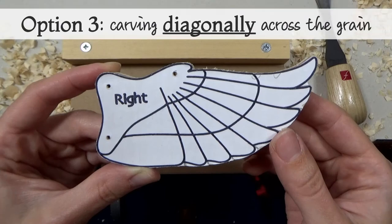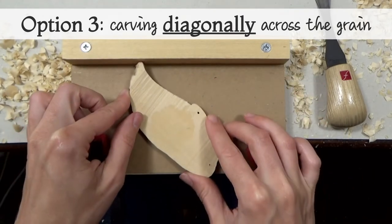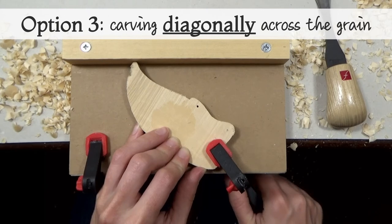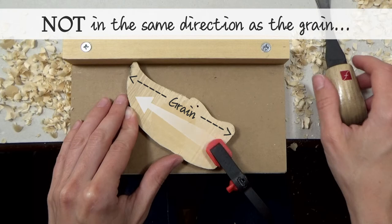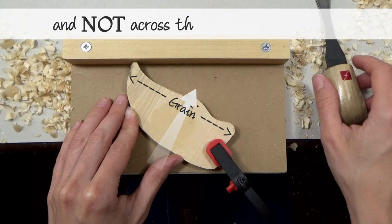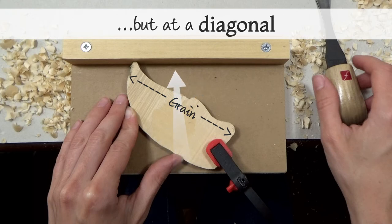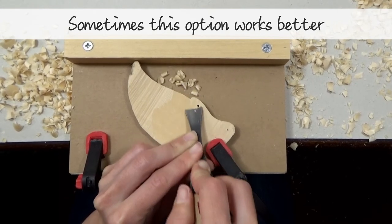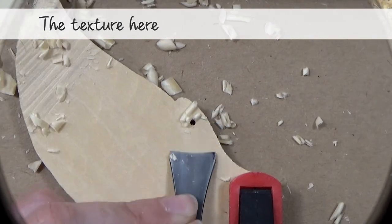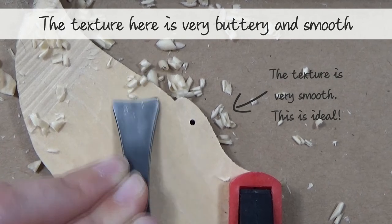Option 3 is another very simple alternative. Rather than carving across the grain at 90 degrees, try carving diagonally across the grain. So you're not carving in the same direction as the grain, and you're not carving straight across the grain like before. Instead, you're carving at an angle, somewhere between the two. When I was carving the second goldfinch wing, I found this worked the best. In close-up, you can see that this is creating a very buttery texture on the surface. This is the ideal.